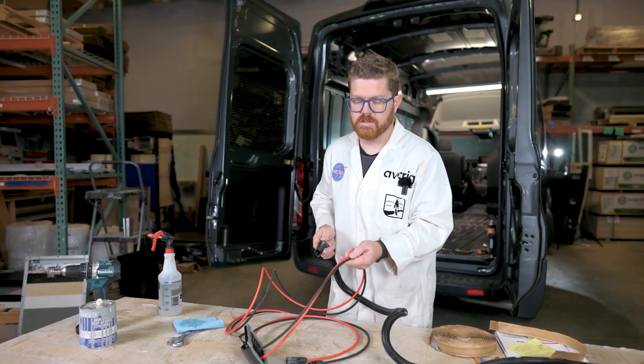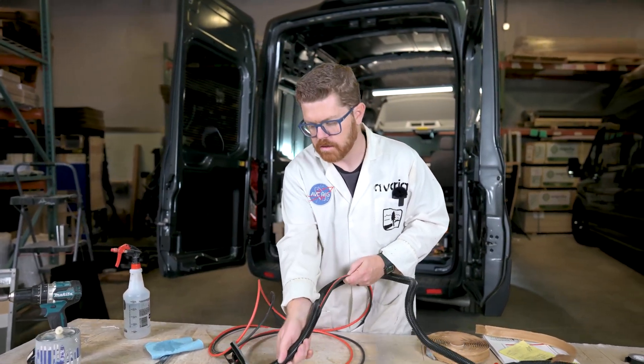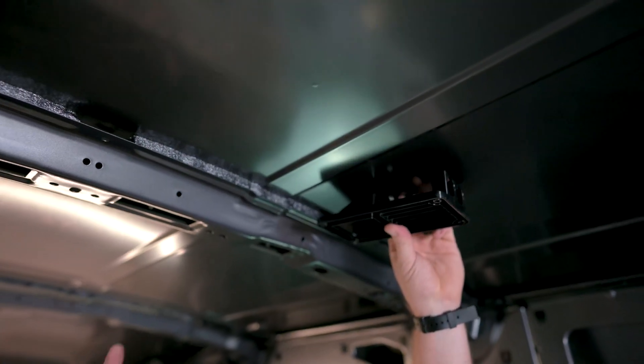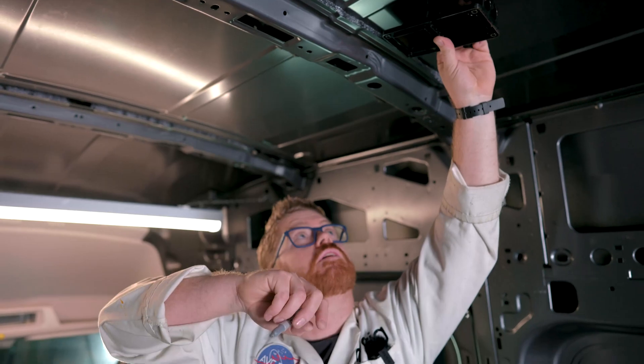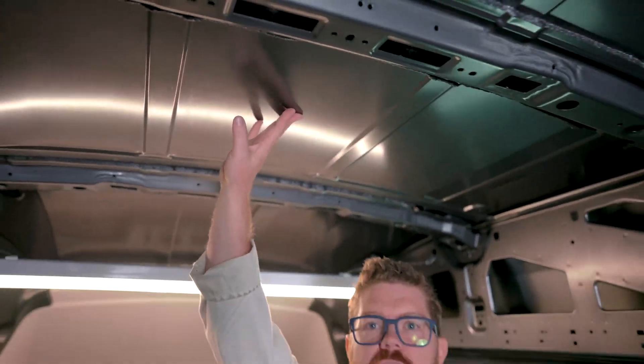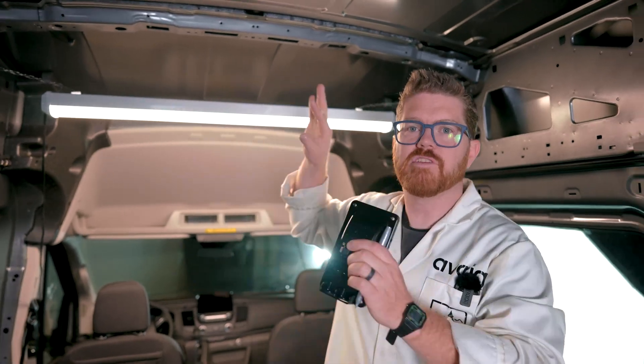The last step before we jump up on the roof is to loom these wires to protect them as they come through the top of the van. We're inside the van now to talk about entry placement. Here at AVC I like to mount the entry gland on the roof just past the middle c-pillar rib, because in this van we're putting a fan in the front center flanked by solar panels on both sides. With our AVC roof rack there's enough room to put two 100-watt panels next to your fan, keeping utilities at the front and leaving the back open for a deck, more storage, or more solar.